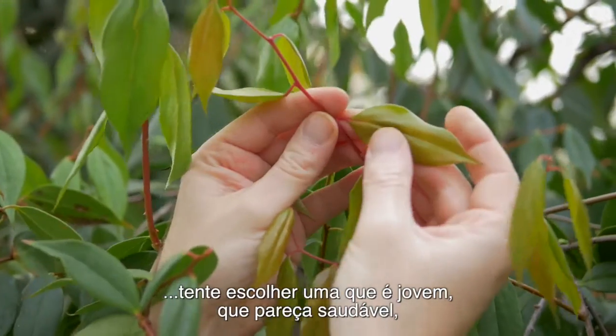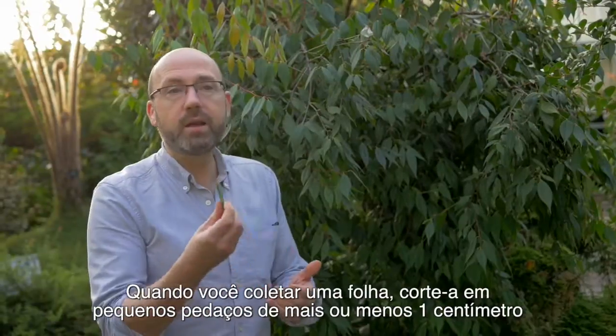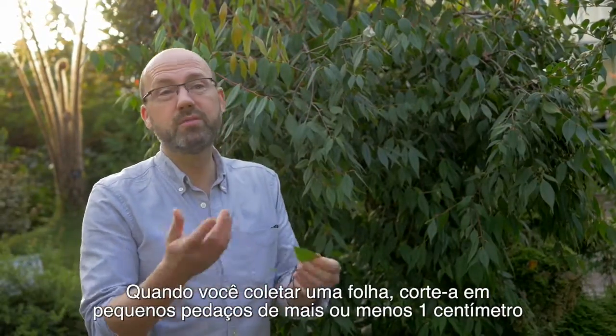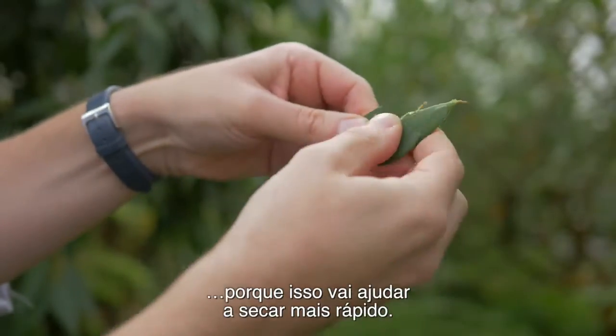When choosing a leaf, try and pick one that's young, that looks healthy and doesn't have things growing on it. When you collect a leaf, rip it into small pieces, roughly about one centimetre, but it could be smaller if it's a really thick, waxy leaf because that'll help it dry quicker.